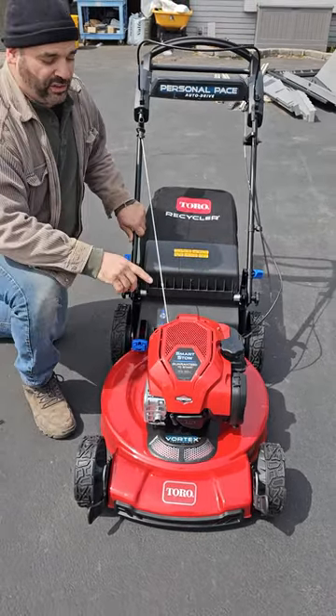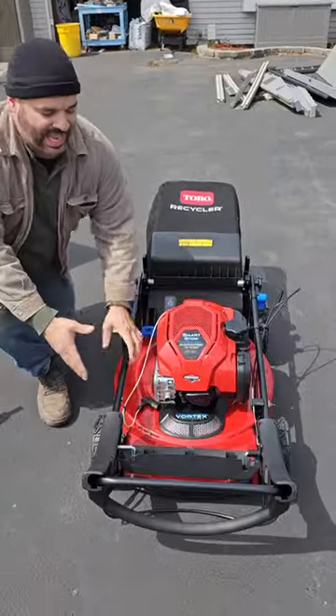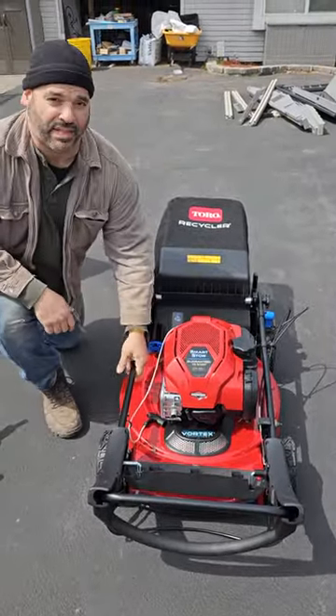One of the really cool features about this is it has smart stow, which means the arm comes down really easy and then we can actually hang it on the wall to save some space in the shed.